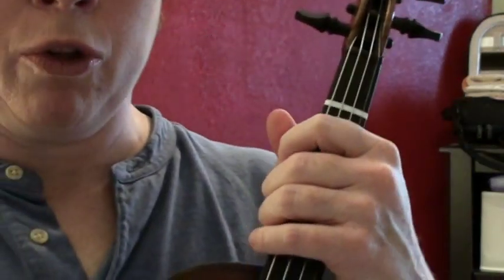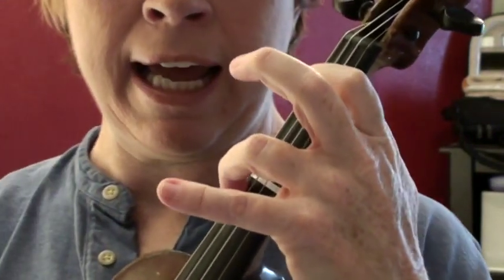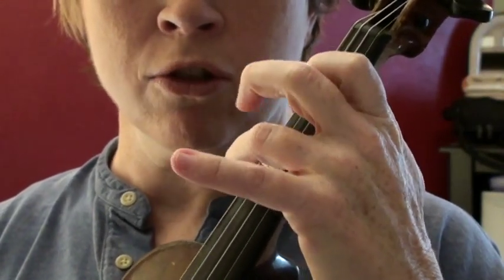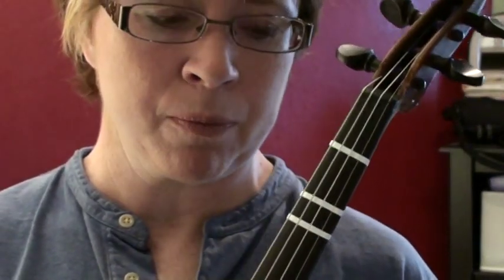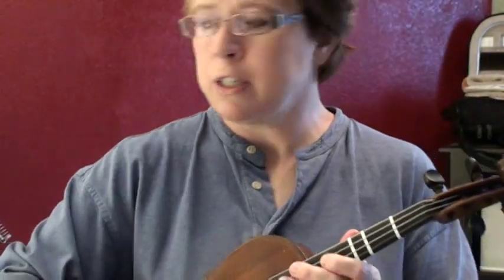The main issue with Orange Blossom Special is getting the left hand to do this alternating 1-3-2-4 motion. The main trick — and if you can keep this in mind it's going to help you a lot — is you don't need to lift your first and third finger most of the time. So once you get your first and third finger in place, leave them there and just work on getting two and four working together. A good exercise is to hold your violin in guitar style.